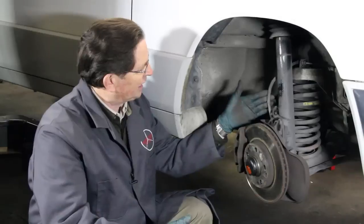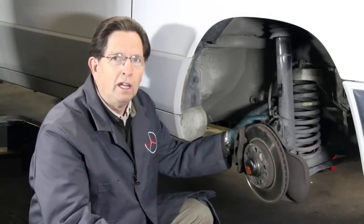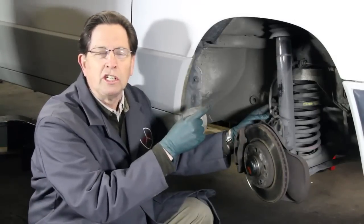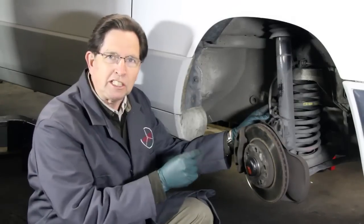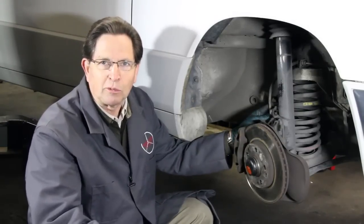I'm looking at these rubber brake hoses, and I preach this all the time: change these things. If they're over 20 years old, always - and I repeat, always - change the rubber flexible brake hoses anytime you're doing any brake work on your car. I'm going to get these parts off the car and on the bench so you can take a closer look at what I find.